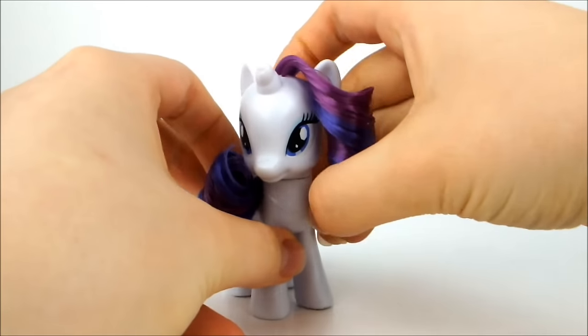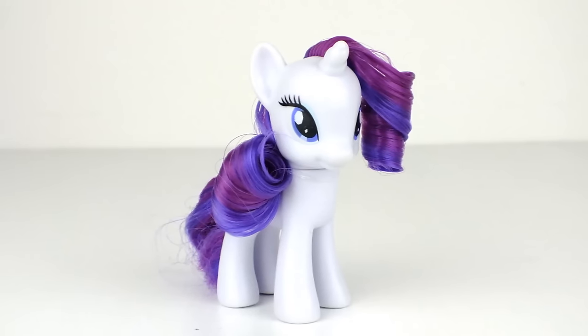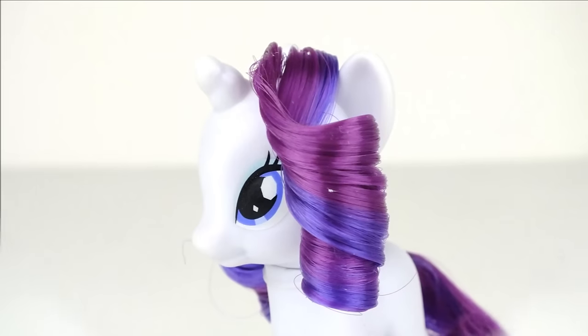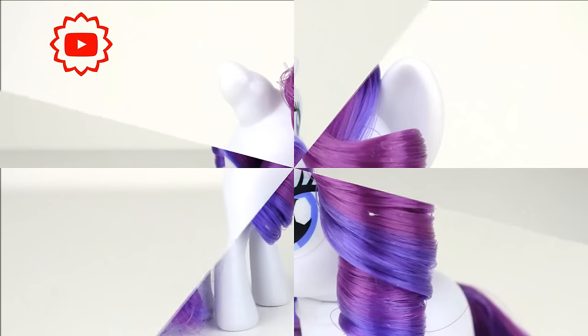Make sure the elastic doesn't get tangled in the curls as you do this. And with that, you're done! If you liked this video, give it a thumbs up and be sure to subscribe for more styling videos. And as always, thanks for watching!